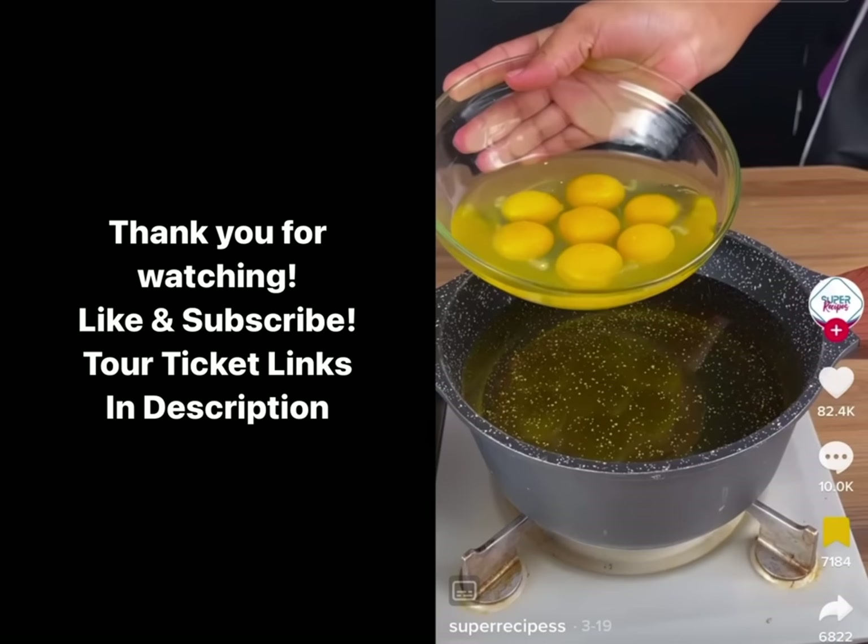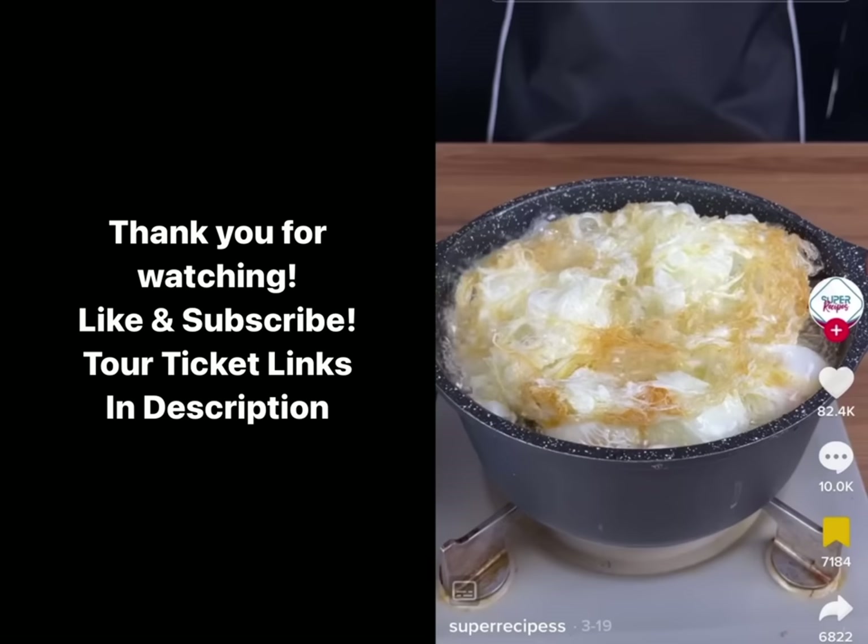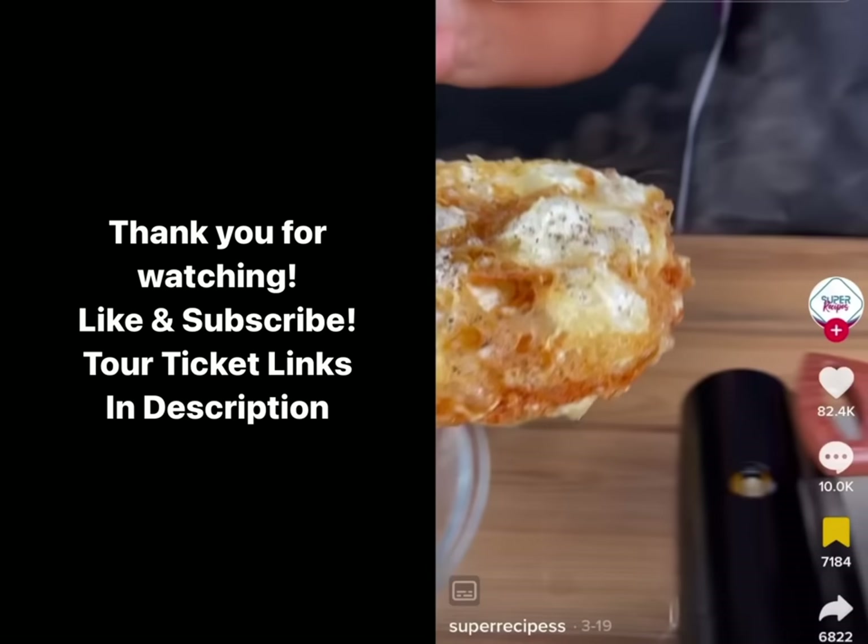For this recipe, we're gonna start off with seven eggs. I'm gonna be adding my eggs to very, very hot oil carefully and slowly, just like this. Be careful with the oil. Gonna add a little bit of salt. I mean, she's really frying the egg like that.